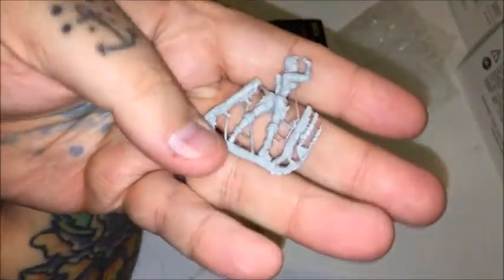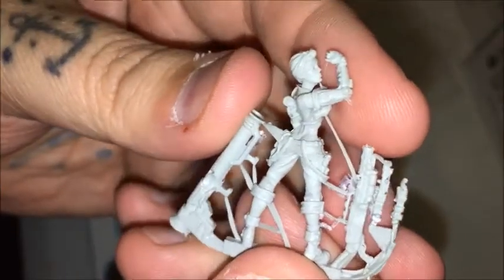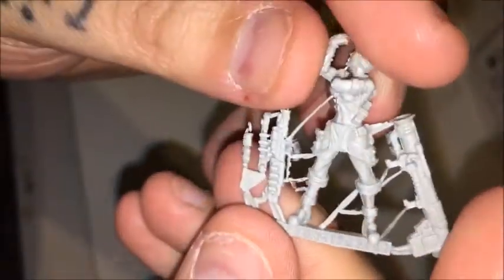There you go — had to turn that light on so you can see a little better. Here she is, and here's her backside. It's a nice resin model — resin looks really nice — but there's a lot of flashing to clean off. I'm not gonna do it right now, but I just want to show you.